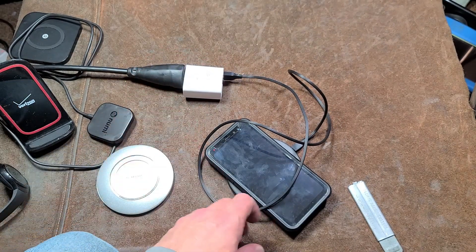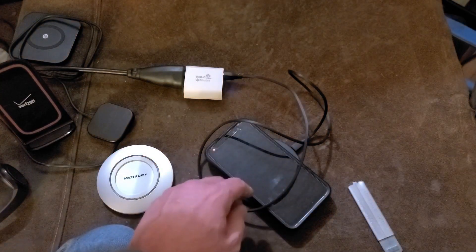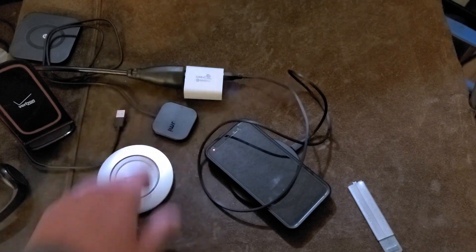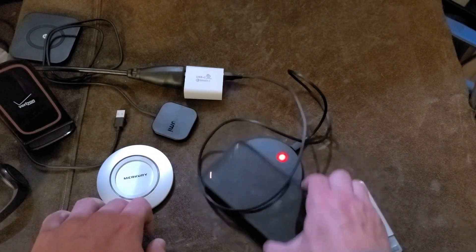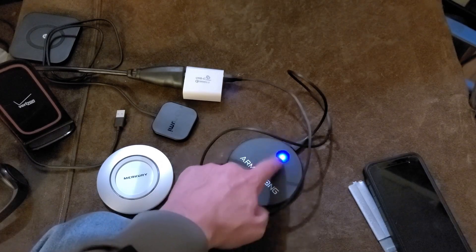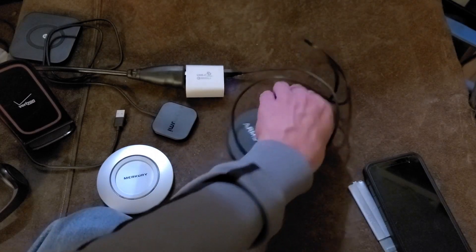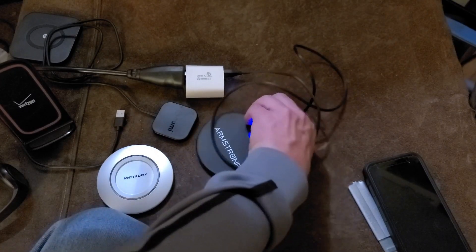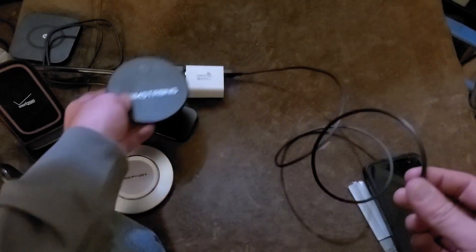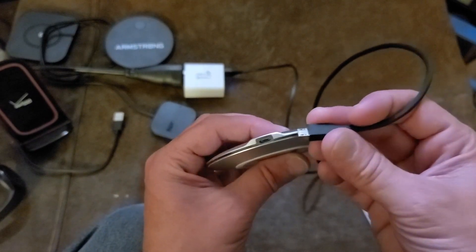So surprisingly enough, it really does appear to be delivering what it says it should — that's not really too bad at all. This has always been my criticism: so many of these chargers, this one, this NUMI here, et cetera — you end up covering the charging light when you have the phone on it. You can't see the light unless you remove the device. I always thought that was just such a gross error. And out of all these, that's why I still use this Mercury.